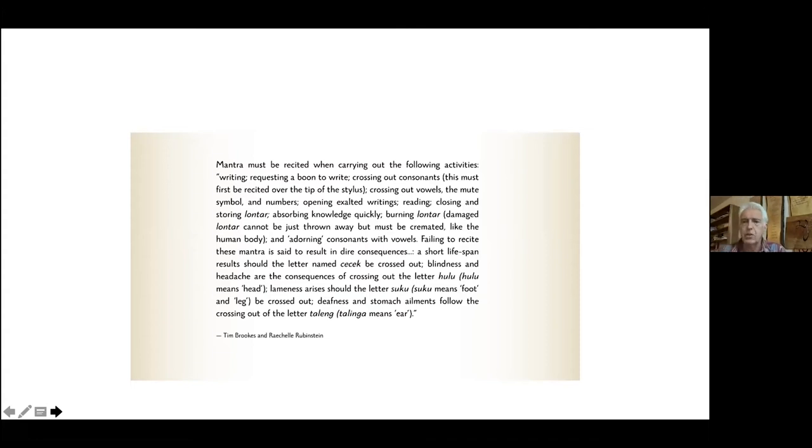The temptation is to think this is mere superstition. But if you think about the idea of taking your job seriously as a writer — even in the 21st century West — imagining you're a serious writer trying to bring the best of yourself to the page and offer that to other people, then the notion of wanting to be hyper-aware before you write or before you delete becomes a really interesting one.